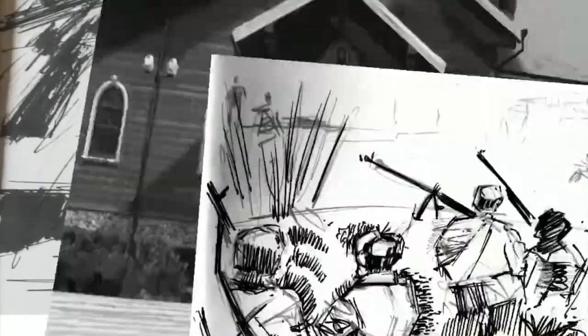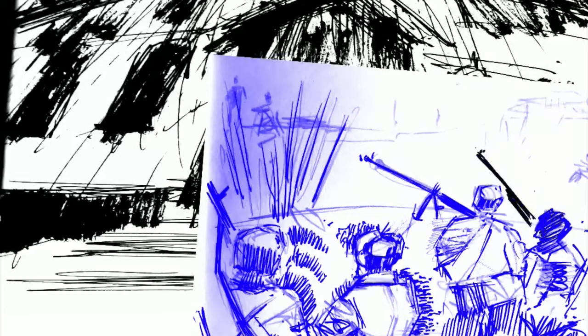I then import his drawing — he did the background drawing of the church from a reference as well. I blue line that and then I'm going to use digital inks over the top, which makes it into one piece that then gets painted and then sent back over to him.